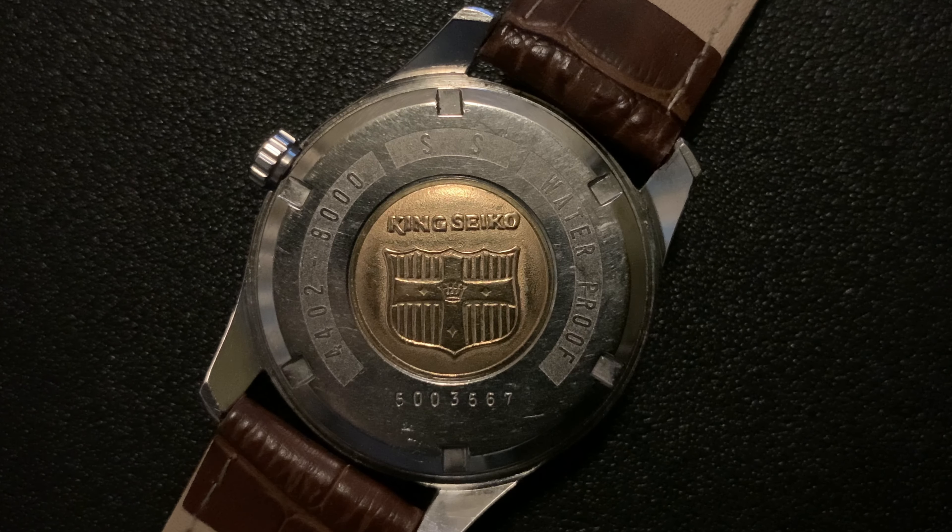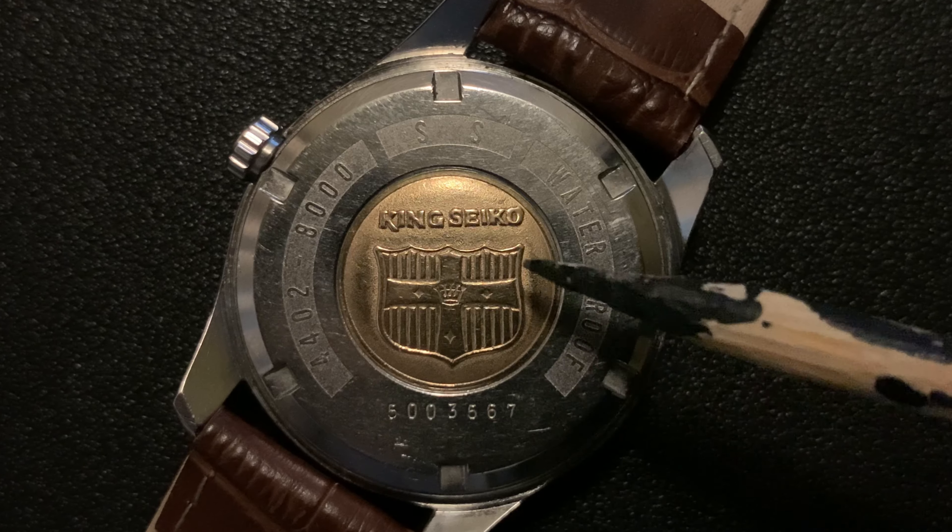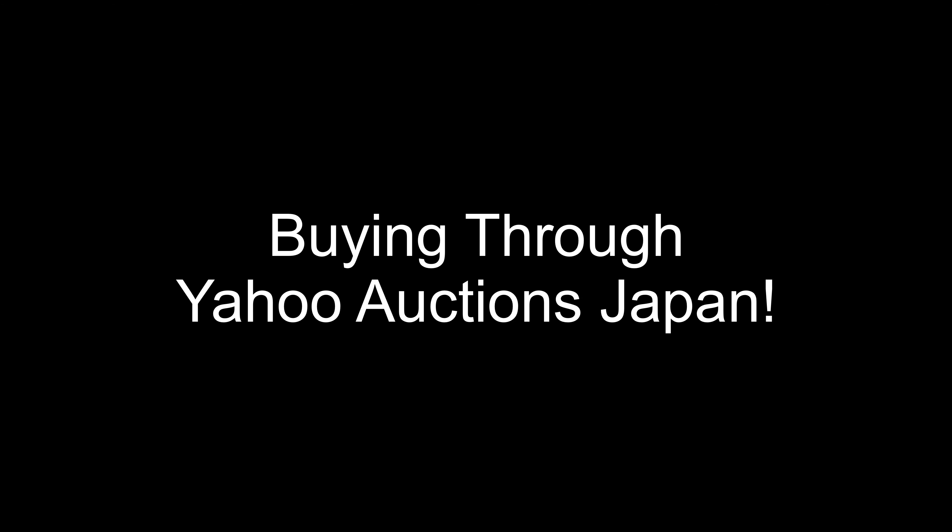Fourthly, it's the crown. The crown of this particular model has the SW logo. For later models, it was switched to the KS signed crowns. So you should look at which model you are trying to buy and refer to other websites or materials on the watches to find out what kind of crown is on that watch.